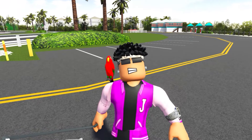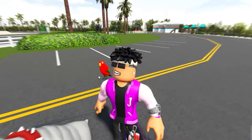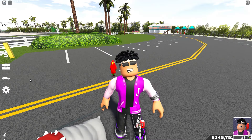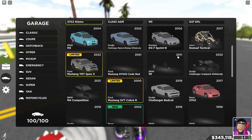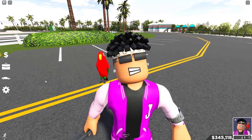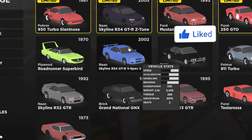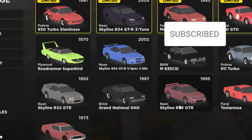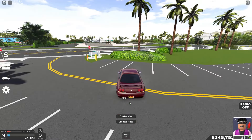So hit that like and subscribe button and let's dive straight into it. First things first, you want to get a car. A lot of people have asked me: Joji, what car do you think is the best for drifting? In my opinion, any car can be good for drifting, but coupes are usually the best — preferably rear wheel drive coupes. If we go to Classics, the R34, R32, and R33 are very good drift cars.